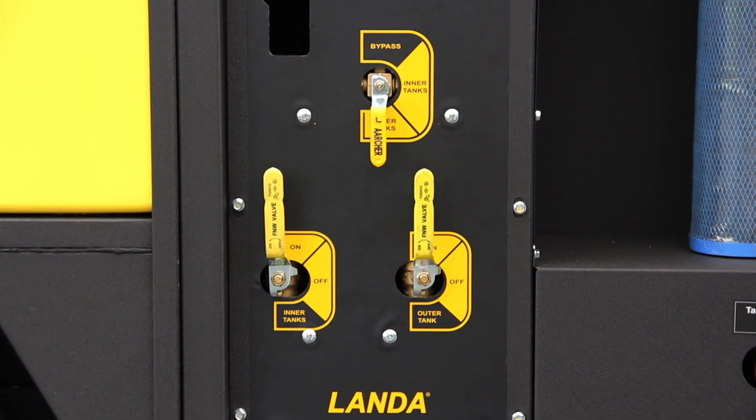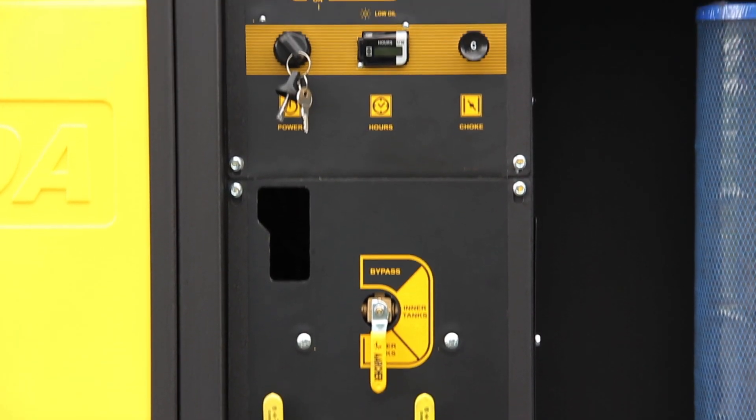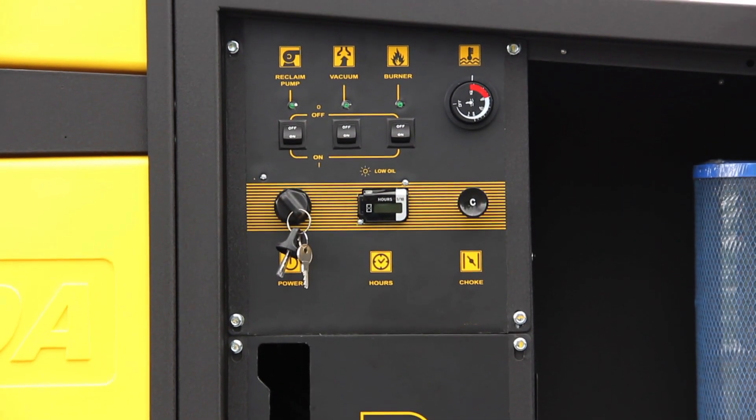All the controls are curbside in one location. When you open one panel, it's very simple — you can adjust the flow of water between your tanks and control your burner. You don't have to run around the unit or move back and forth trying to figure out where the connections are. They're all conveniently located in one place.